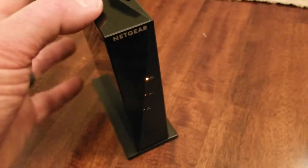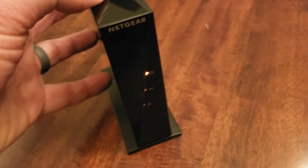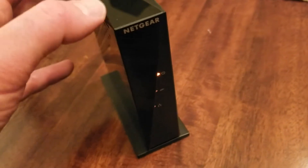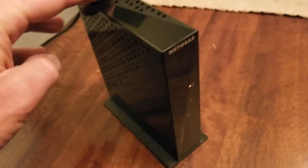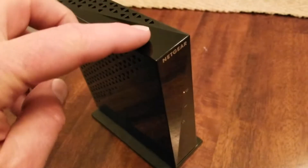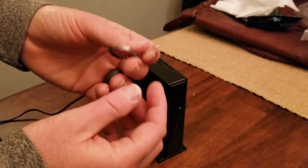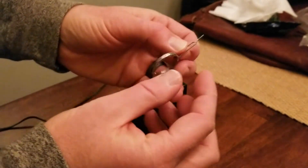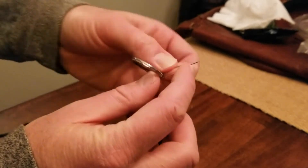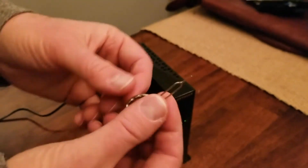Now remember, before you do this, you need to make sure you have the default administration passwords and login information. That should have come with your instruction booklet, or you can just Google this and find those specific credentials for this specific model. The only tool you're going to need is one of these little — this is actually a SIM card key for a phone — but any small pointy object will work just fine.